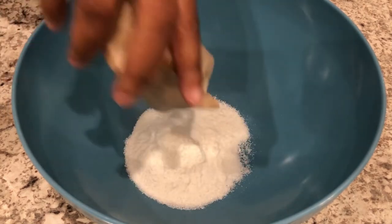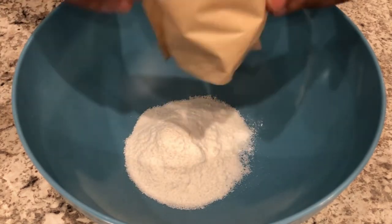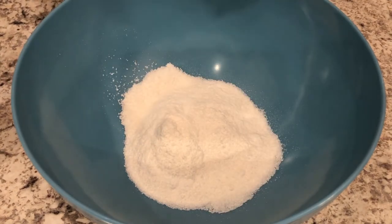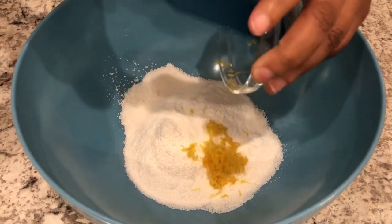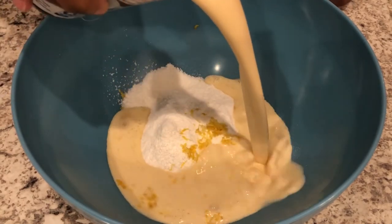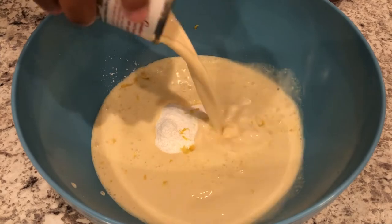The first thing you're going to do is add in both packages of your pudding, your lemon zest, and your evaporated milk, and you're just going to whisk everything together until it's thickened.